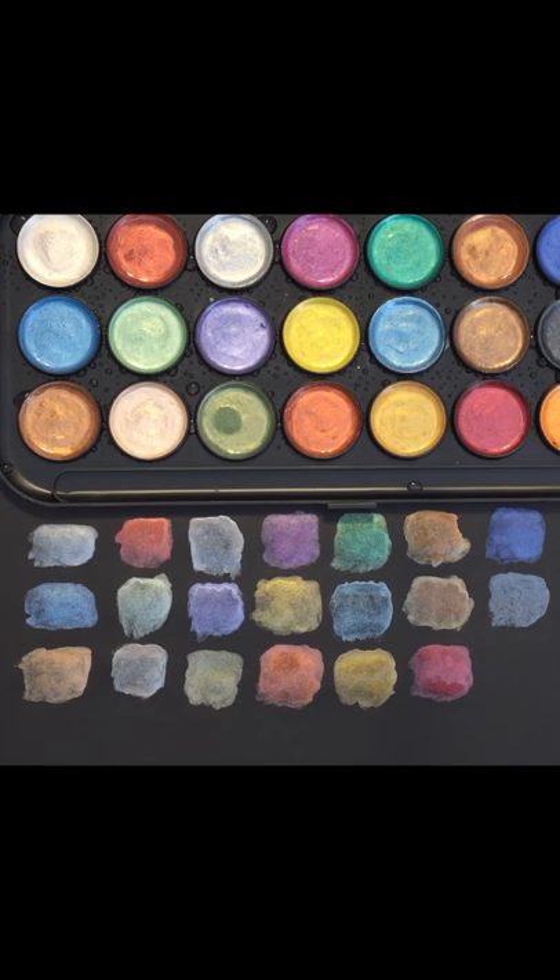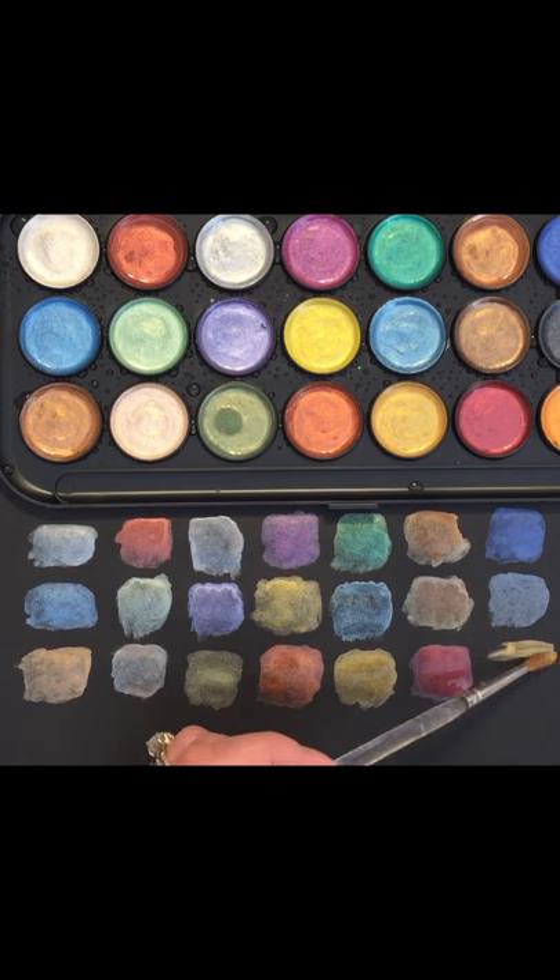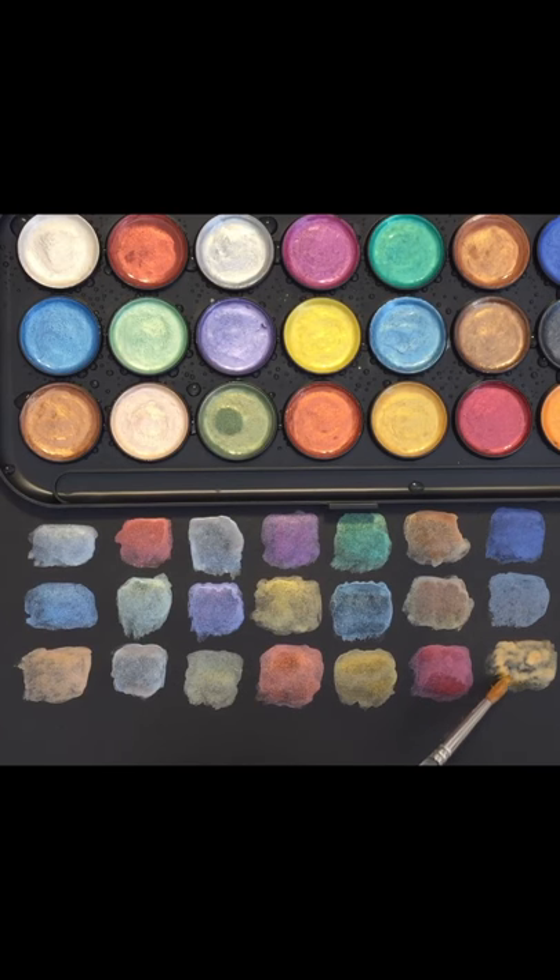Yeah, I really like these — I think they're going to work really well in some of my projects. I don't do paintings really anymore; the only time I did was when I was taking a class. I'm very ADD with my crafting, so I like to do all sorts of things, and if I see something on YouTube I want to try, I will. Okay guys, that's what it looks like on the black paper while it's still wet — I'll come back when they're dry and give you a peek.